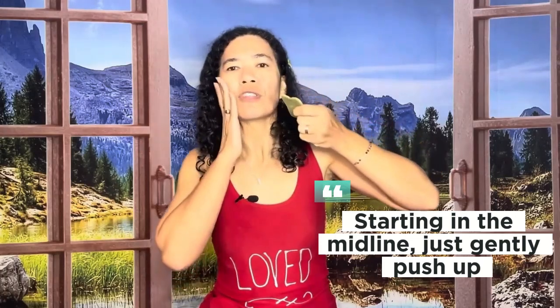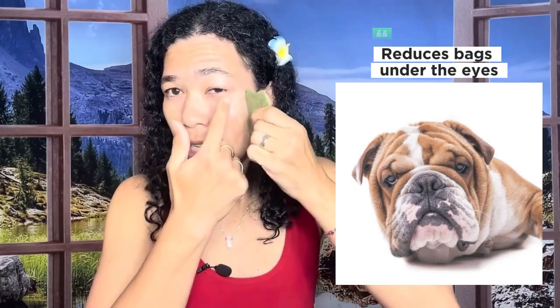Always push upward — you want a lifting motion for the face. You can get right into the maxillary sinuses, then gently go around and up creating a U shape. This is also really good for bags underneath the eyes, that bluish hue, or allergies causing puffiness — just pressing gently from midline all the way up.